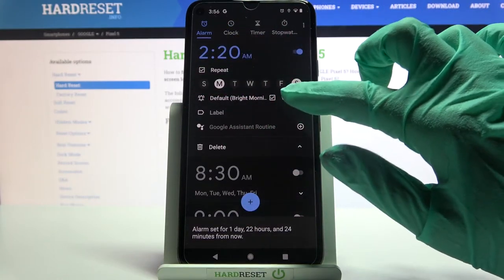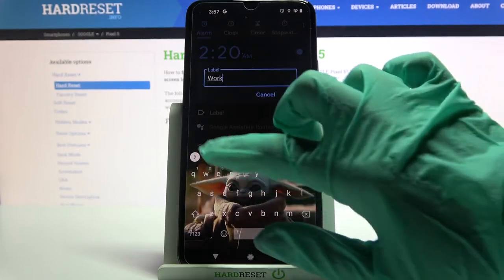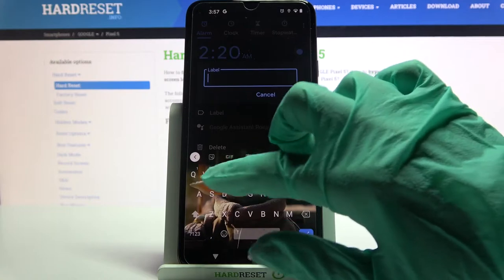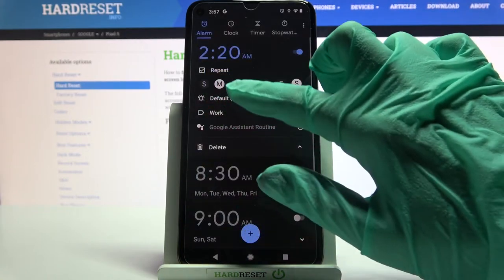Then click on Vibrate to disable or enable vibrations, and tap on Label. Label your alarm however you want to, choose OK, and tap on the bell icon over here.